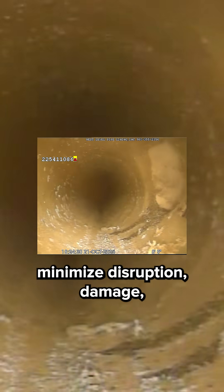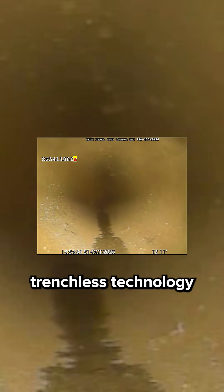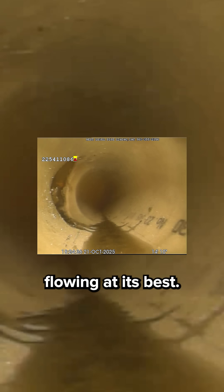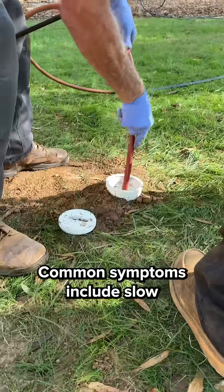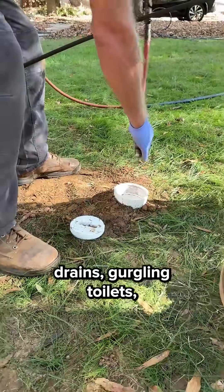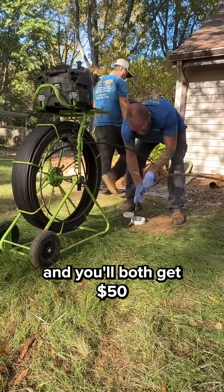At Next Level Pipelining, our mission is simple: minimize disruption, damage, downtime, and mess, and use the latest trenchless technology to keep your home flowing at its best. Know someone dealing with recurring sewer issues? Common symptoms include slow drains, gurgling toilets, or that sewer smell near the yard. Tag them here and you'll both get $50 off a camera inspection.